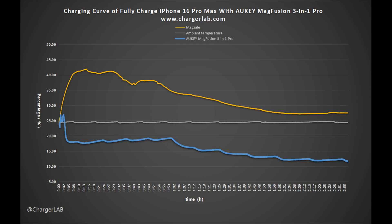By plotting the temperature curve of the phone's magnetic charging surface and comparing it with the Apple MagSafe charger, it is evident that the Aukey MagFusion 3-in-1 Pro maintains a significantly lower temperature. The peak temperature with the MagFusion 3-in-1 Pro is around 27 degrees Celsius, whereas the MagSafe charger reaches approximately 42 degrees Celsius — a difference of nearly 15 degrees Celsius. Moreover, the MagFusion 3-in-1 Pro consistently keeps the temperature below 20 degrees Celsius, well below the ambient temperature of 25 degrees Celsius, delivering outstanding heat dissipation performance.